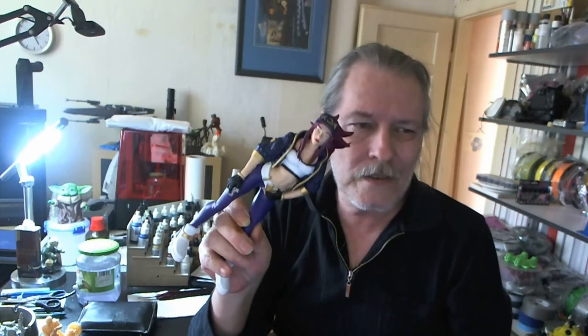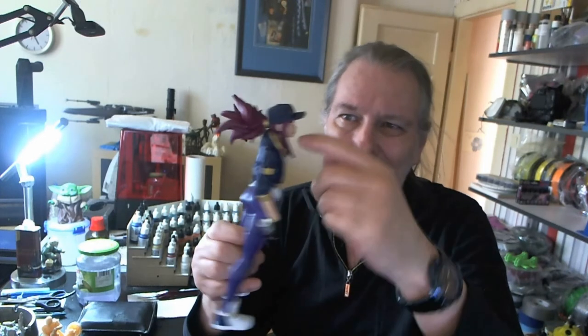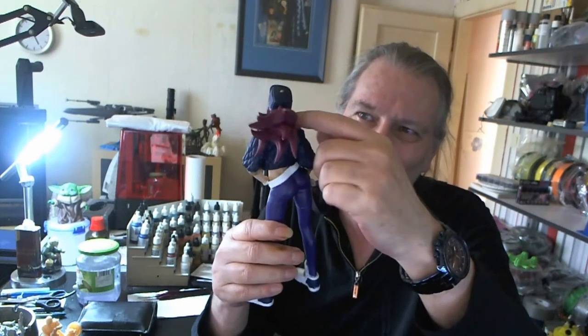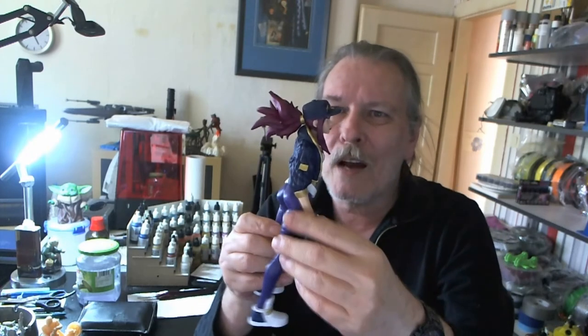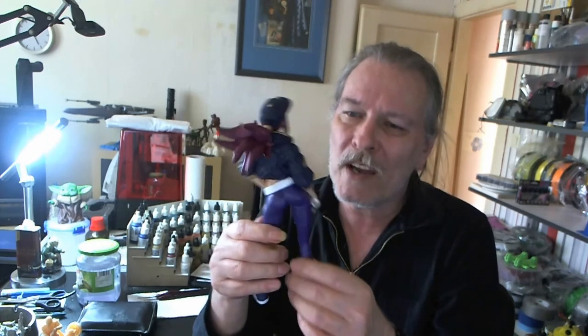If you have a model like this that you're going to paint, I would suggest that parts like this right here — where her neck is behind some hair and the jacket is coming up on her head — the best thing to do would be to paint the parts separately before you glue them all together. That was something I should have done.